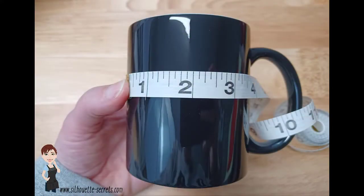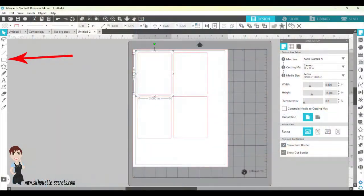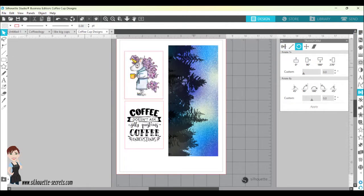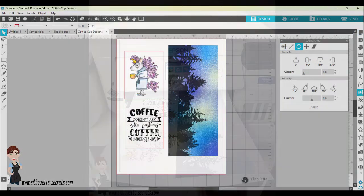So then I can use that information and take it into the Silhouette Studio software and draw templates the same size that I need. And then I can fill those templates with my design to see how it's going to look for my blank.